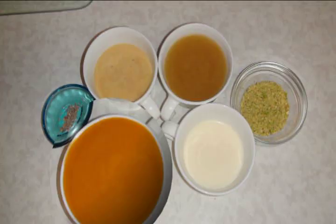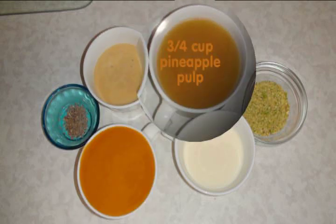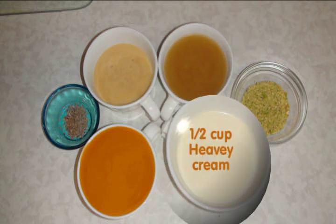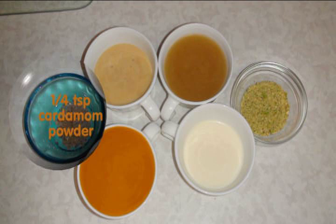To make the mango kulfi, we will need one cup mango pulp, three-fourth cup condensed milk, three-fourth cup pineapple pulp, half cup heavy cream, one-fourth cup pistachio ground, and one-fourth teaspoon cardamom powder.